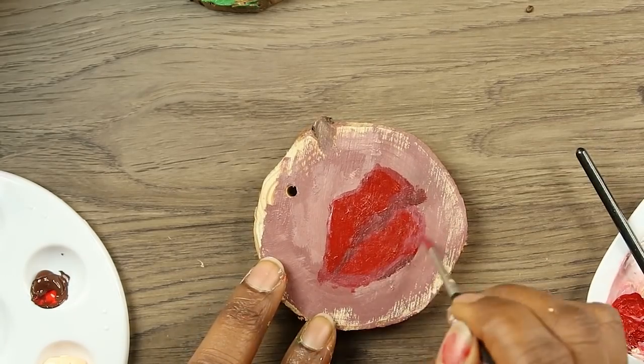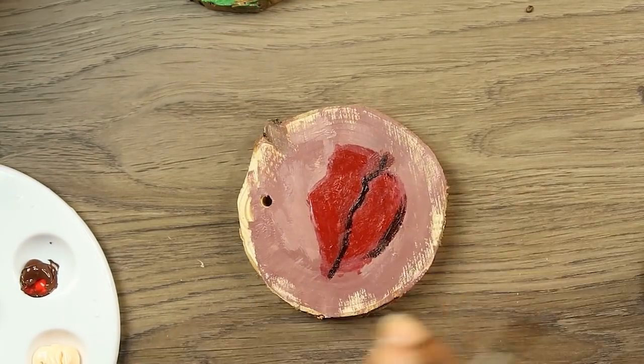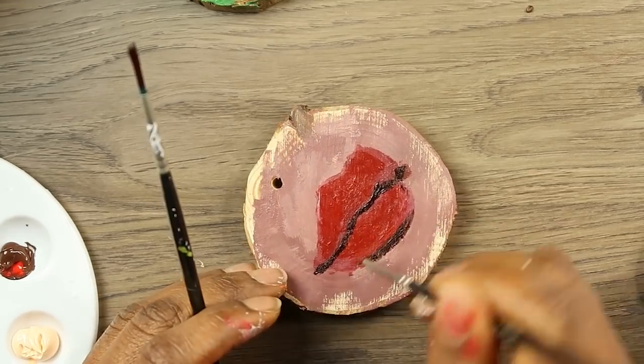Here I am moving on to the lips. I definitely didn't know how to paint these lips but I still like the results.